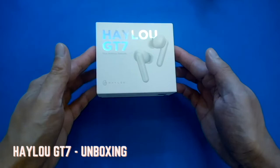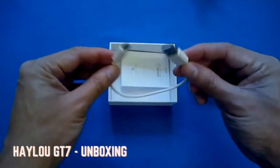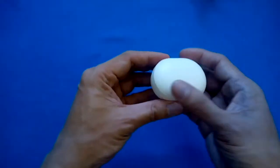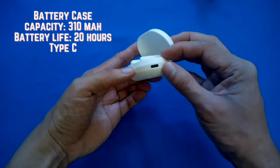Let's start the unboxing and review. Here is the box of the Halo GT7. We have the battery case, two extra pairs of ear tips, a Type-C connector, and documentation. The battery case has a 310 milliampere capacity and there's a USB-C port on the side.